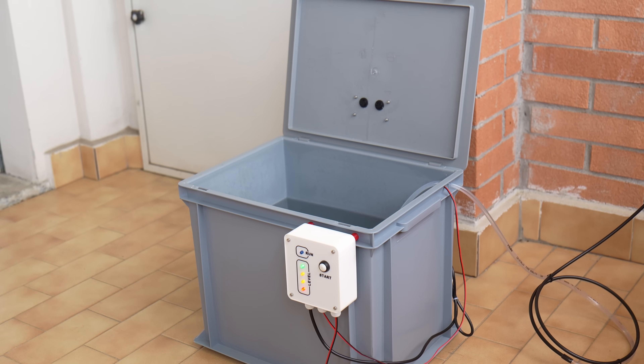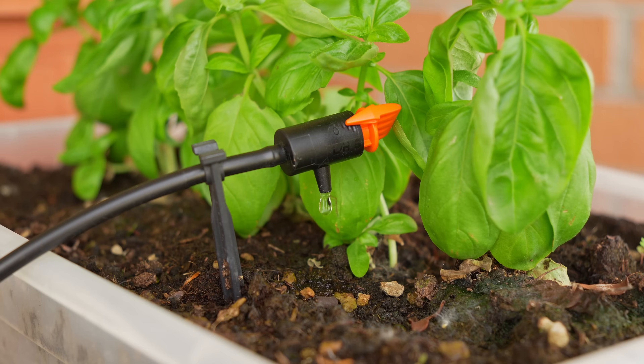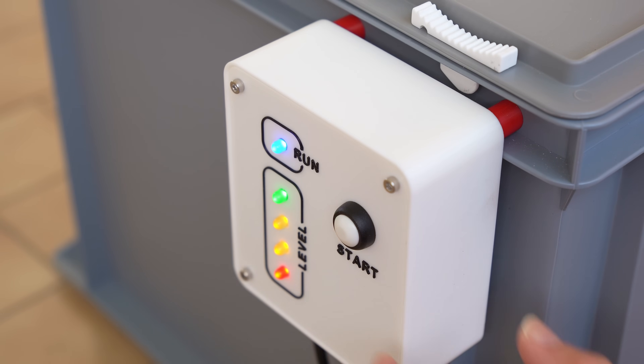In the end we have a smart irrigation system that is perfect for our balcony. And so this video comes to an end. As always I hope you enjoyed it — if you want to see more projects like this check out my channel and maybe subscribe. Bye and we will see you at the next video.